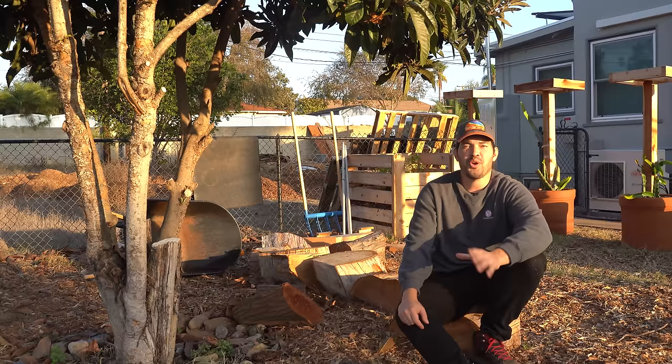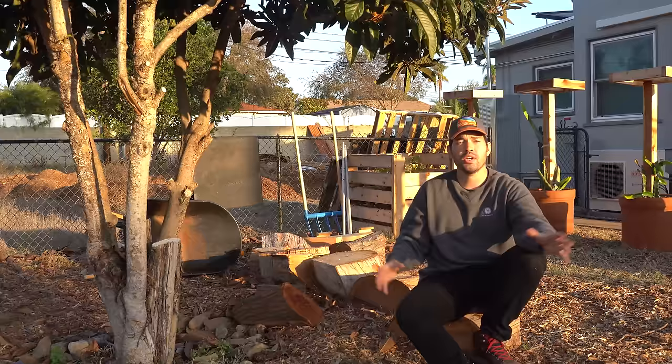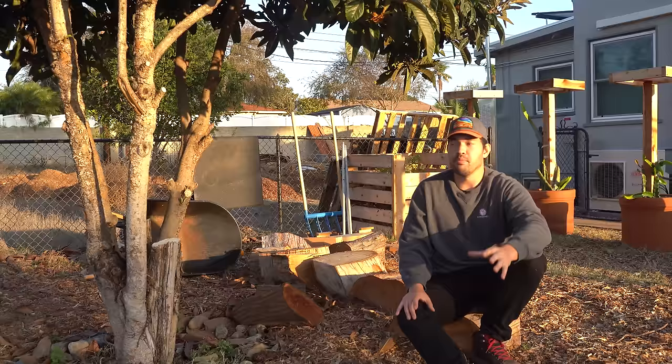Over here we're hanging out underneath my loquat tree — kind of a funny little omen, I suppose, since the loquat is the only fruit tree I had at the old place. The orchard is roughly where we're sitting right now. I've picked out about 40 to 50 different trees, bushes, and vines that I'm going to be growing in this section, and I will release a full video on every single one of them.